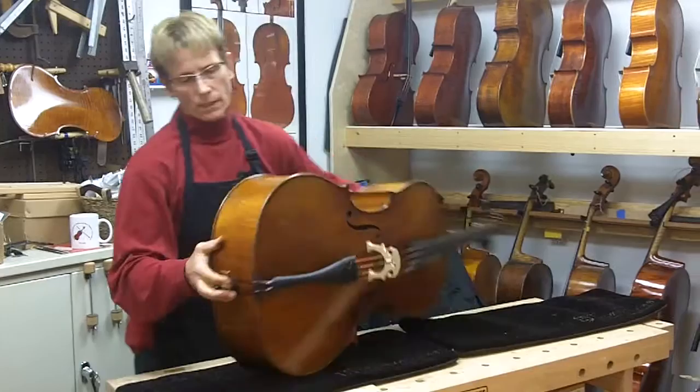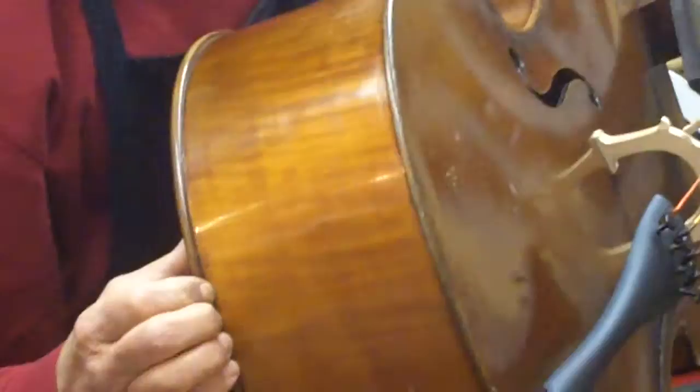I just wanted to let you know this is something you should check for. When it is opened up, you can see the back in this case is actually open maybe five inches, and you can actually pull the back away from the rib.